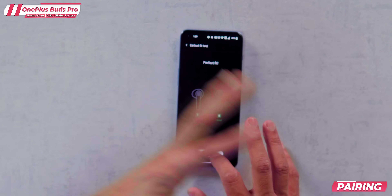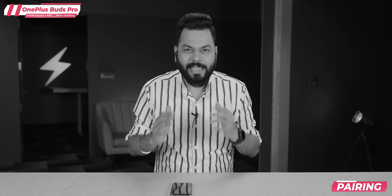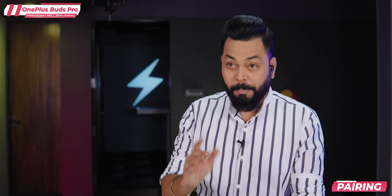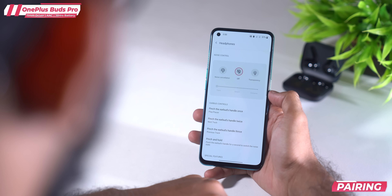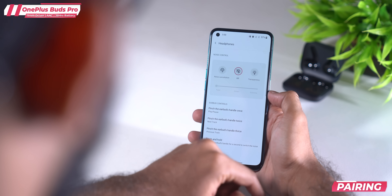The fit test shows a perfect fit. If you have a OnePlus phone, you will immediately get all the details and earbud functions to set up. There's extreme noise cancellation, smart noise cancellation, transparency mode, and off mode. Noise cancellation and transparency modes are both available. I'm laughing because I don't hear anything with the ANC on.